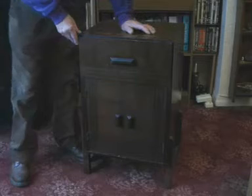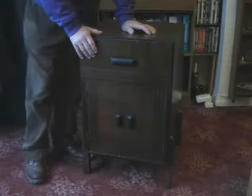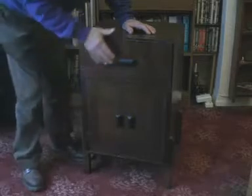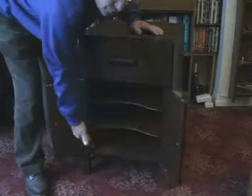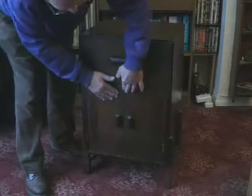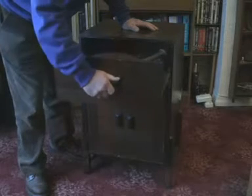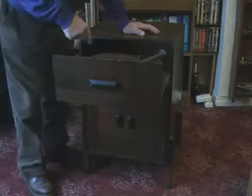Here we have a new acquisition. I won it on eBay for 99 pence and have just collected it. It consists of a heavy cabinet where you could store records, and in this drawer here, if you pull the drawer out, is a record deck which is the object of interest.